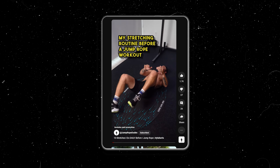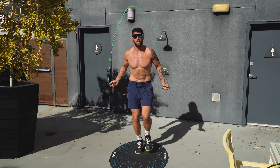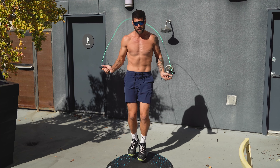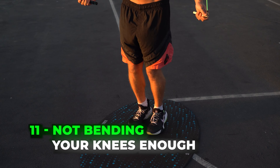You might be tripping because your wrists are too tight. I see a lot of people going like this — you want your wrists to lead the rope around, nice and loose. If you're too tight, that's going to make things a lot more difficult and you're going to hit your feet.